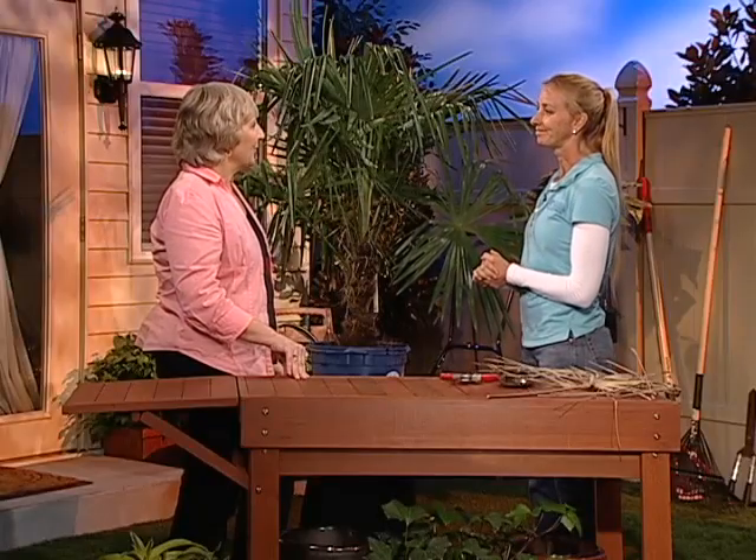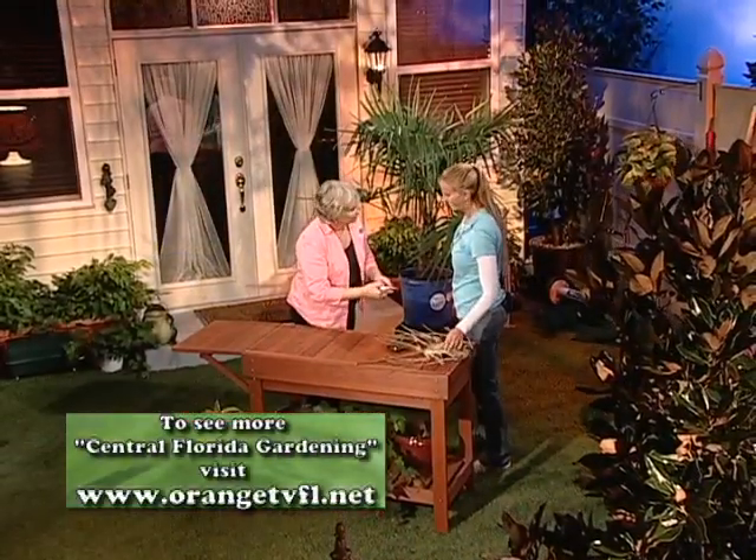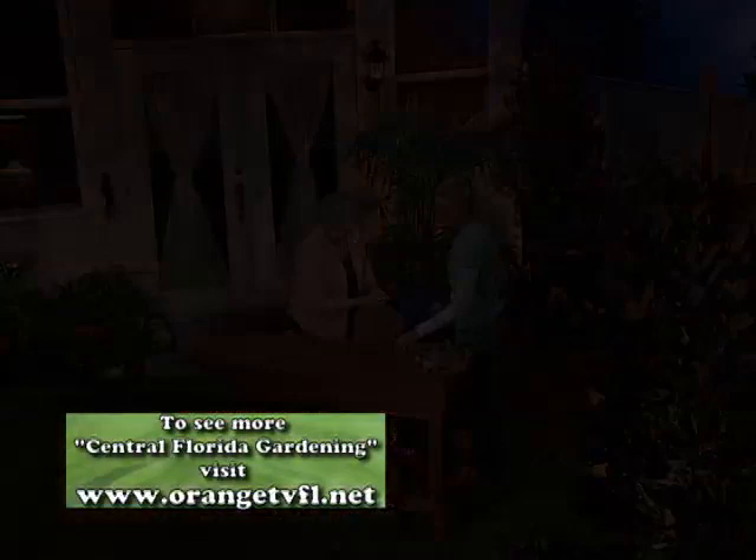Thank you, Jennifer, for all your information about pruning palms. You're welcome. Wait as long as you can before pruning off a green palm leaf so that the palm can use as much of the nutrients as possible.